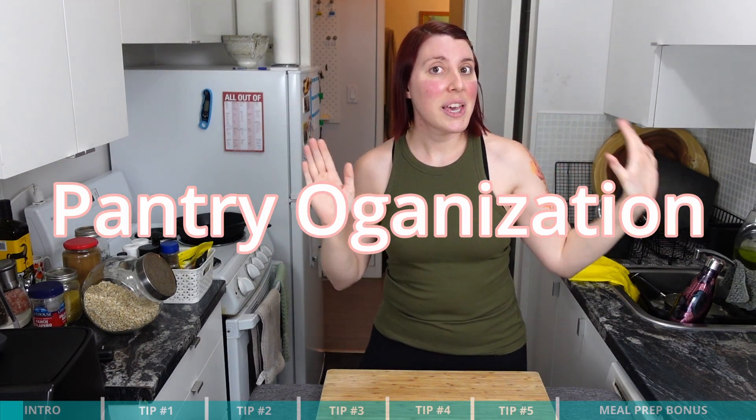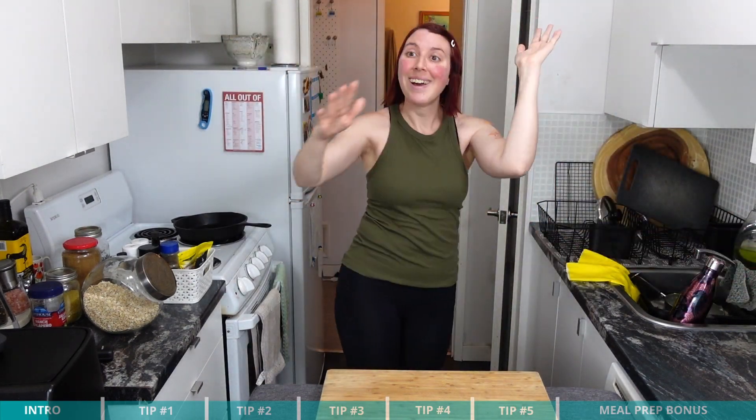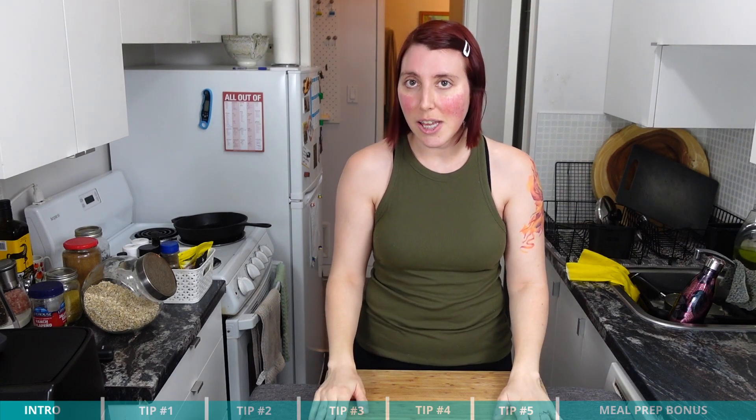And today we are going to be talking about pantry organization — and not only that, but pantry organization for a small kitchen. Because contrary to what Pinterest has us believe, not all of us have huge, beautiful, walk-in kitchen pantries where you can spin around, that we can fill with expensive glass jars and fancy labels.